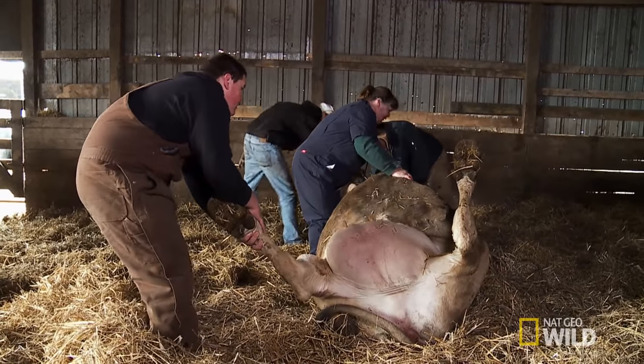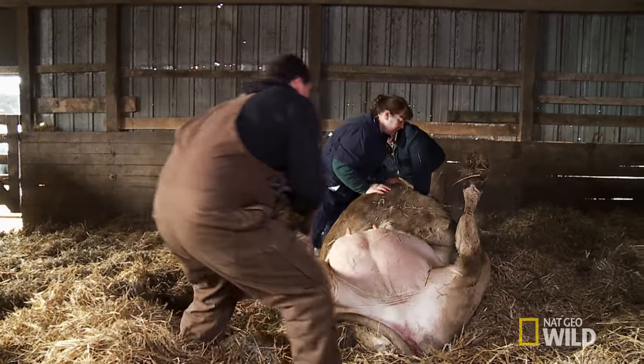Is her head out? Yeah, just pull her head out a little bit so she don't land on that. Let's push her over. OK, let's go ahead and try to set her up.